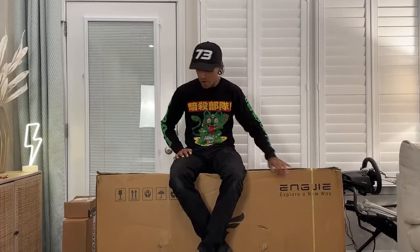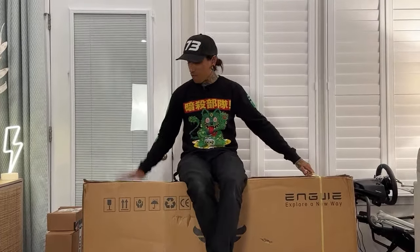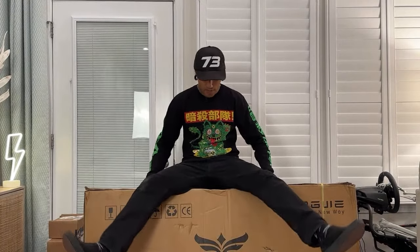Welcome back to the channel! On today's live stream — it's been a while — we're going to be unboxing the Angway X24. This is like a folding moped-style, maybe electric mountain bike-style e-bike with dual batteries. Before we get started on this unboxing, if you guys want to support the channel, check out that link down below for the Angway X24 — I think they're having a sale right now for $100 off.